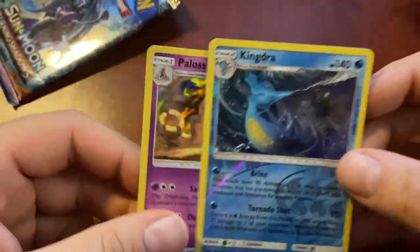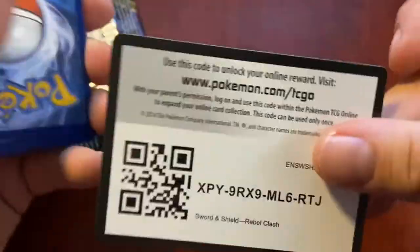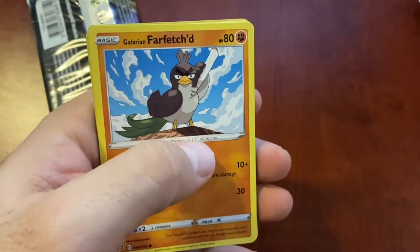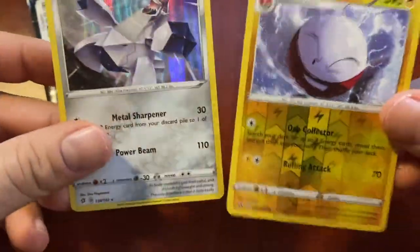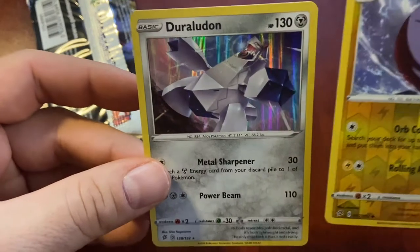All right, Rebel Clash pack four. I think I'm going to put some background music on because I'm sitting in the studio by myself. Four from the back: Energy, Milo, Shuckle, Ludicolo - that guy's pretty cool. Farfetch'd, Honedge, Tympole, Volcarona, Corsola, reverse holo Electrode. I guess I'm just new to this - I didn't know everything comes with a holo and reverse holo. I like that reverse holo Electrode. Duraludon, all right cool - Rebel Clash done.